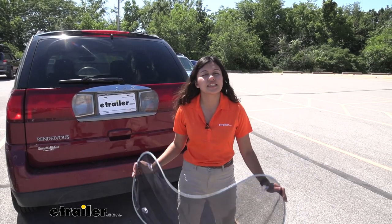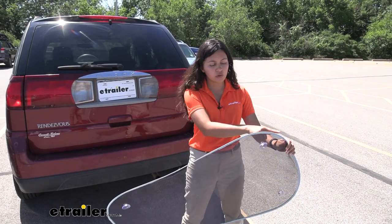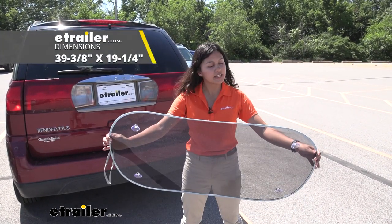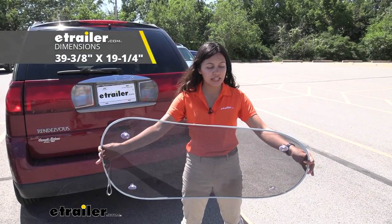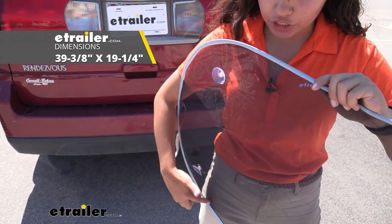Now as for the dimensions, these are very important because this will help determine if it fits with your vehicle. For the length it is 39 inches and three eighths of an inch long, and width wise it is 19 and a quarter inches tall.